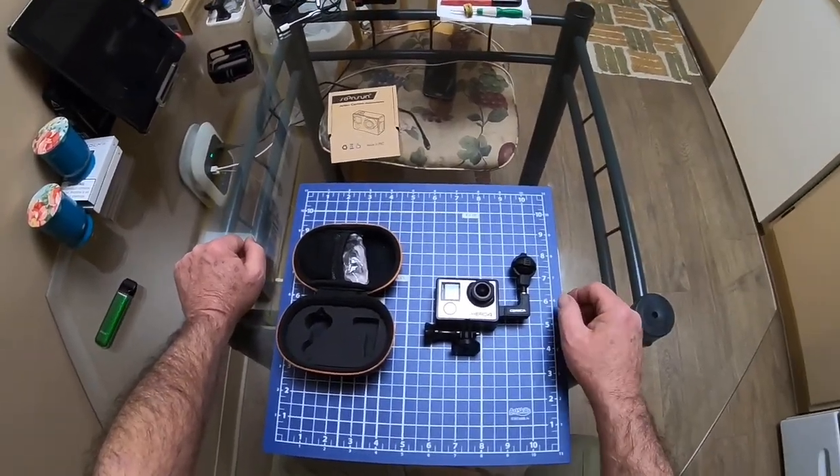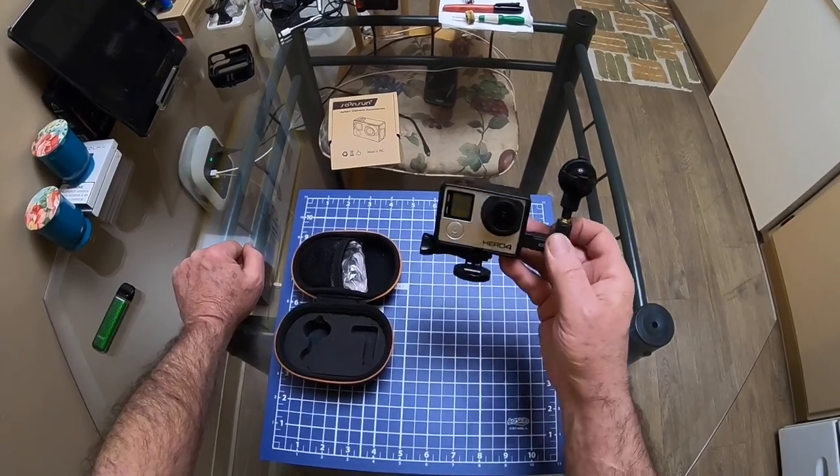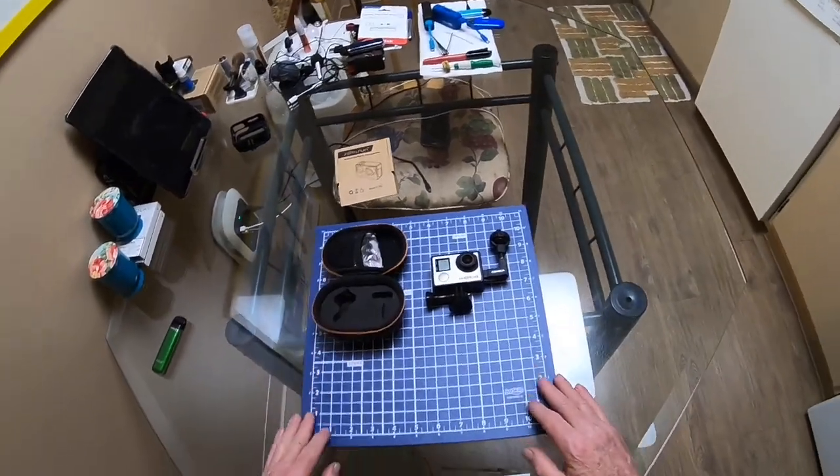Alright guys, there you go. David, this is what I'm using — now you see it. Alright, have a nice day. We'll see you next time.